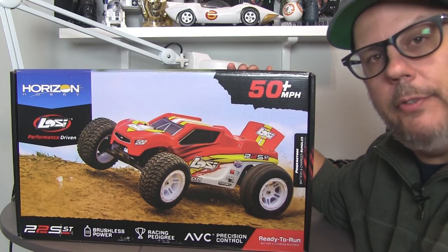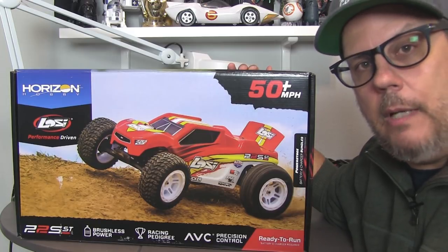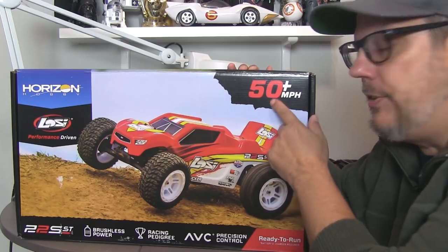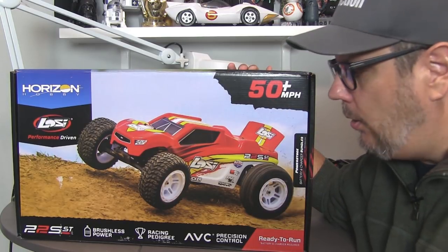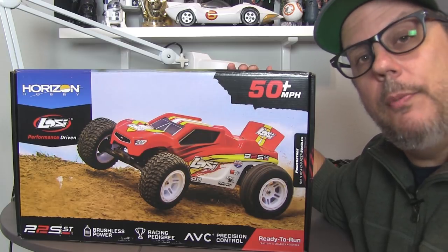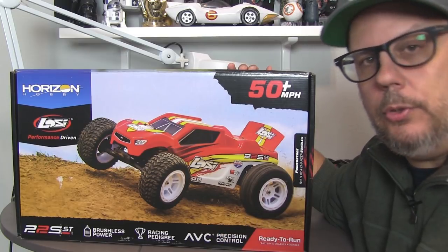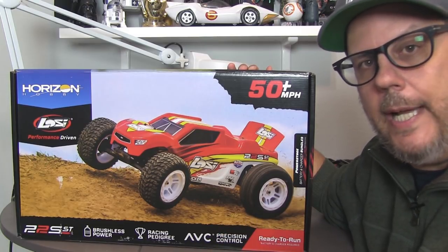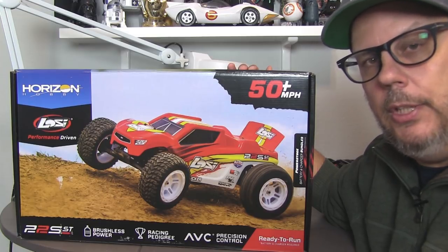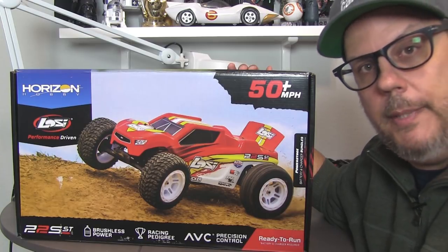It is ready to run, will run you about $300, brushless powered, which is what gets you the 50-plus mile an hour top speed — and that's when you add your battery and charger, because one is not supplied. You'll need a 3S LiPo if you want to do 50. Racing pedigree says the box, because the 22S series borrows from the Team Losi Racing 22 series of competition models, and you do get active vehicle control. It's part of the Spektrum DX2E active radio system, so you've got some electronic stability control to help out, which should come in handy with a 50 mile an hour truck on a short stadium-style wheelbase.